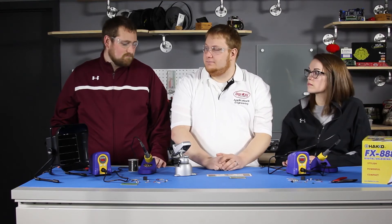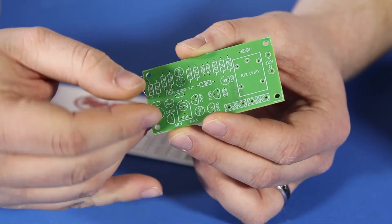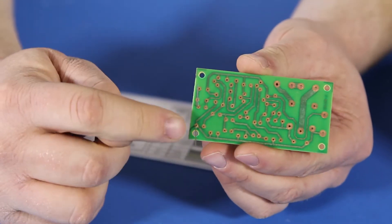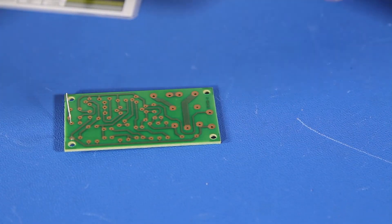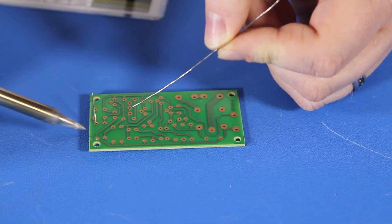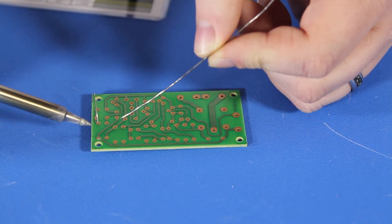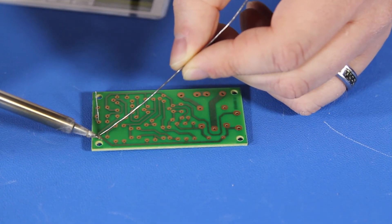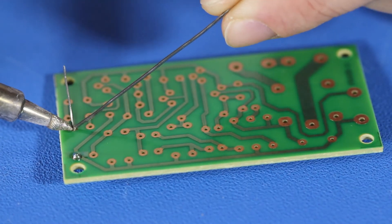Alright, so if you guys are ready, let's get started. Let's put our first component in the board — that is going to be this 10K resistor that we found earlier. I like to bend the leads out a little bit to hold the component in place. Now we get our soldering iron and some solder. Bring in the iron on the side of the joint and the solder from the opposite side. You want to heat the pad and the lead evenly, otherwise you will end up with a cold joint. As it heats up from the iron, bring in the solder until it looks like that. Then just do the same for the other lead.